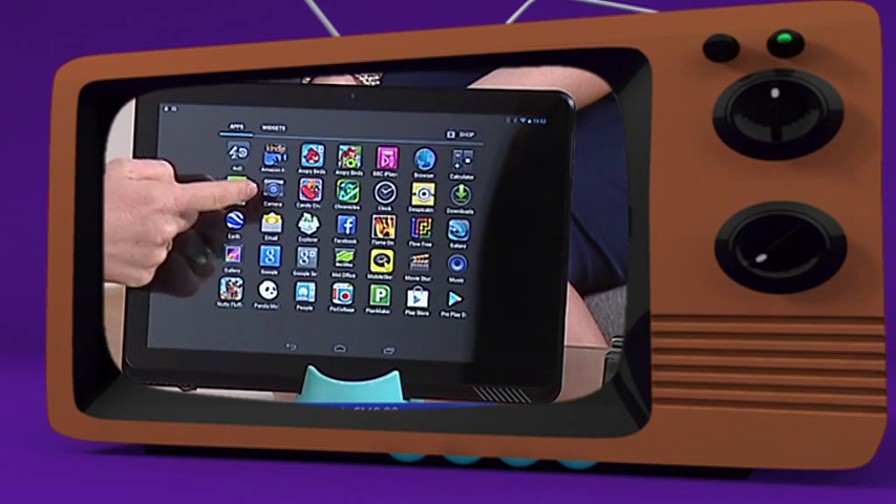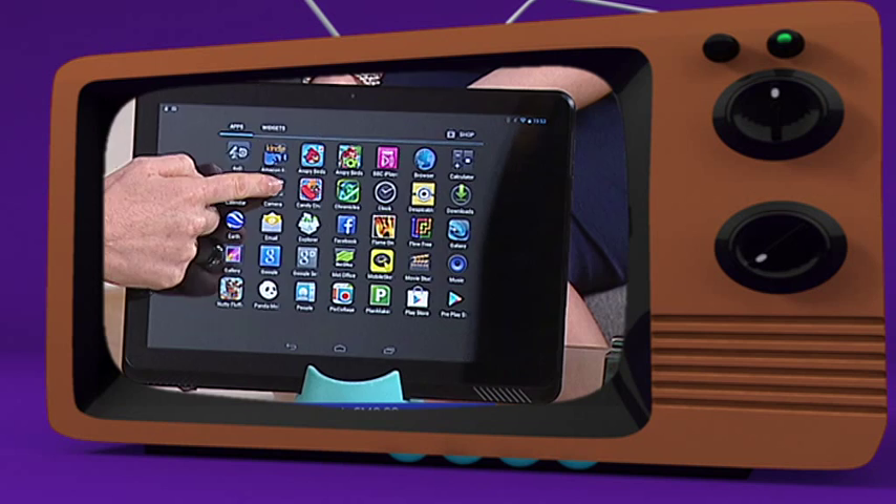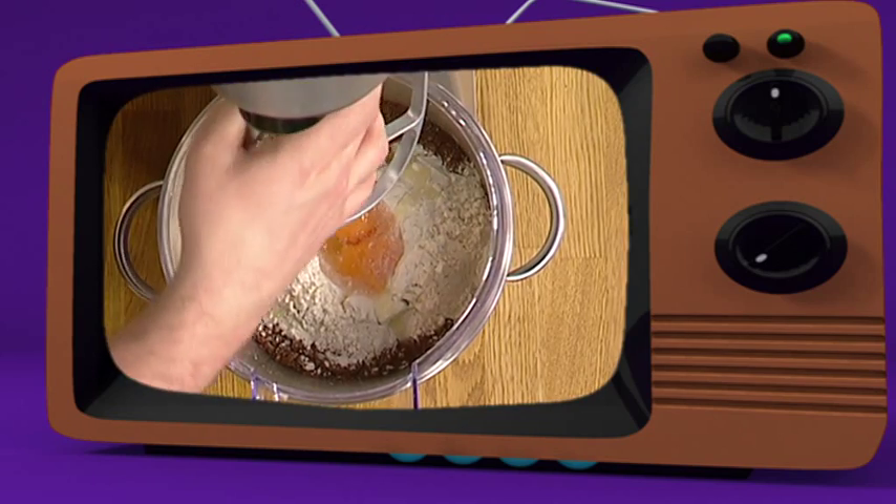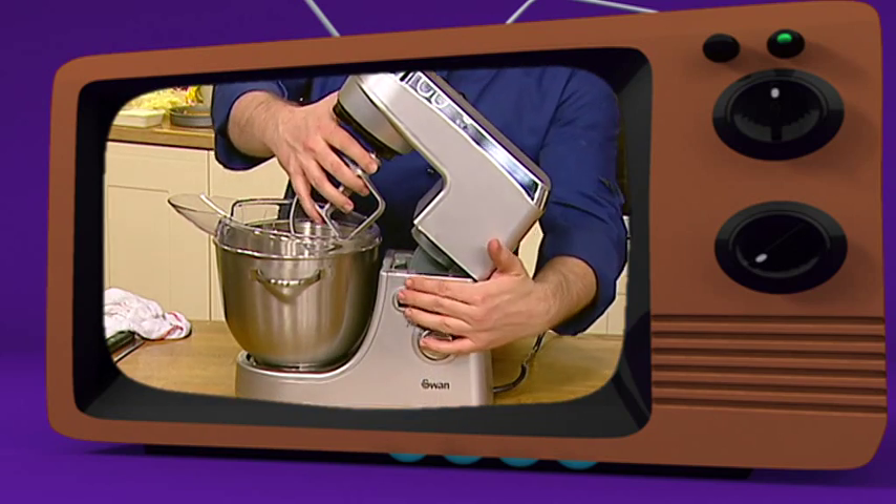Right here you'll see it says 'camera' and we've got of course an icon of a camera. We'll select that and this opens up — hello — the rear-facing camera. The flat beads on that bayonet fitting, so we just push and we twist and that goes onto there.